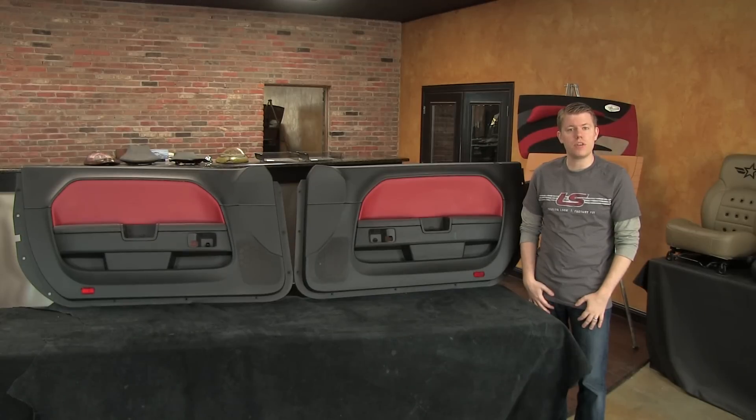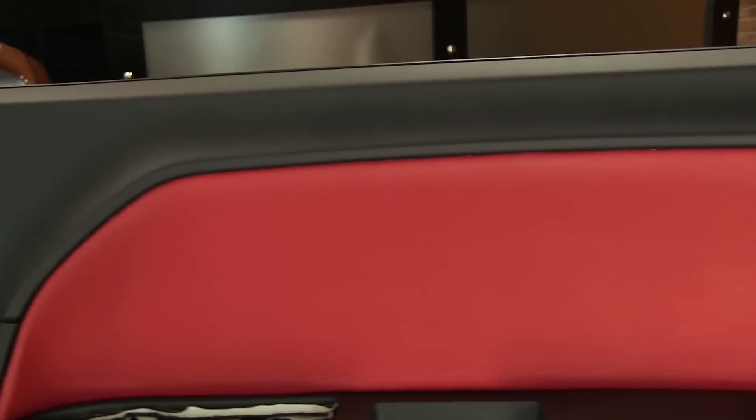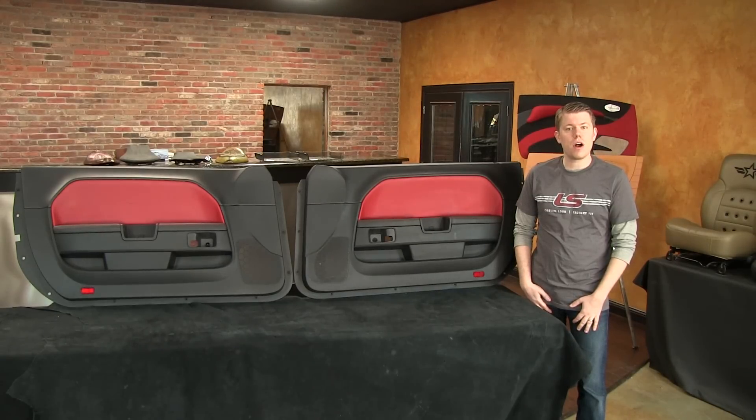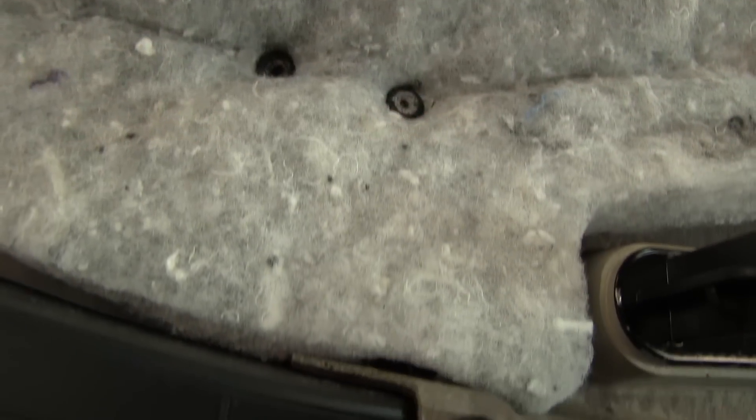He said he was able to install the replacement seats with no issues, but he was struggling with the door panels. He had managed to recover the upper factory cloth door inserts in contrasting red, but wasn't all that happy with the results. He also wanted to recover the factory door armrest sections of the door panel, but was concerned about the fact that the door armrests were plastic welded in from the factory.